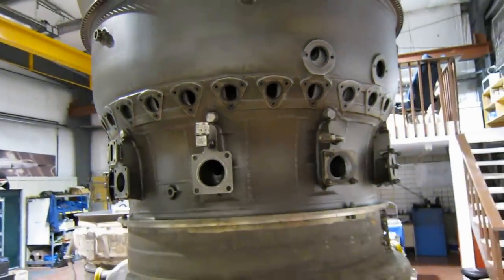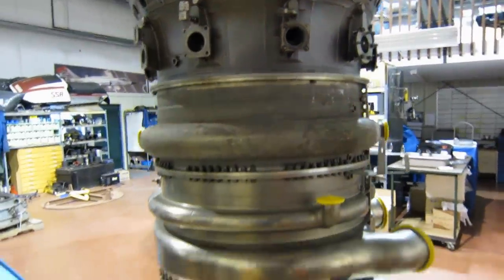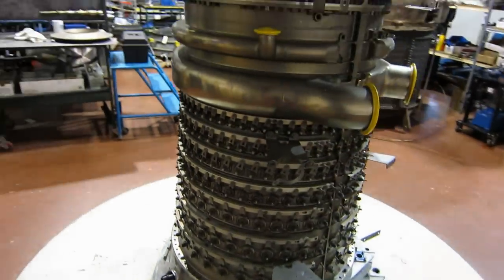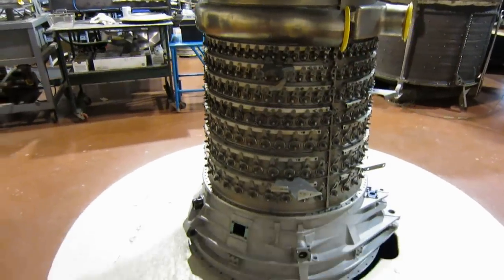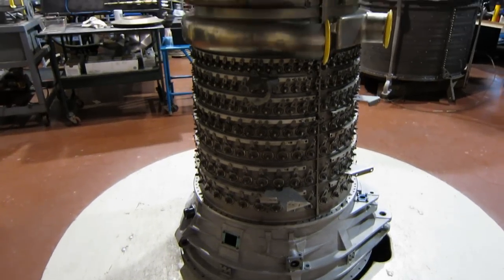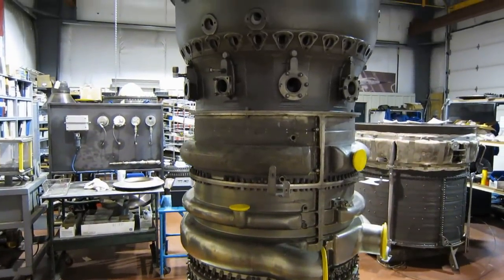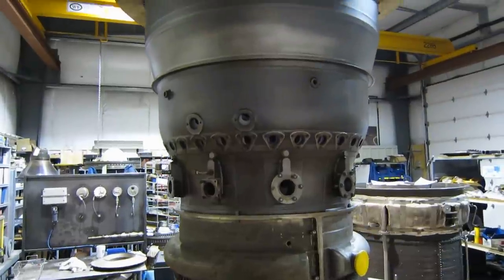The fuel nozzle manifold has not been placed on. This is basically just an assembled core and we're going to be finishing it over the next few weeks. Take a look at the basic structure of each of the major modules and you will see some similarities, I hope, when we take a tour of the CF6 outside.